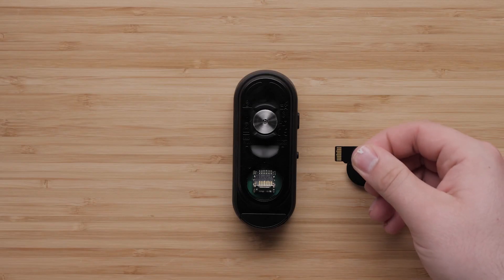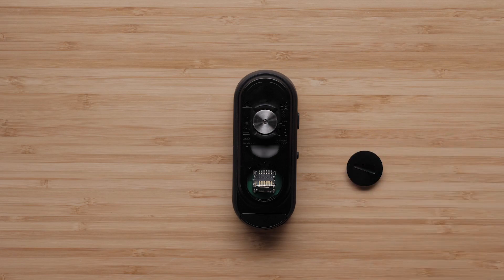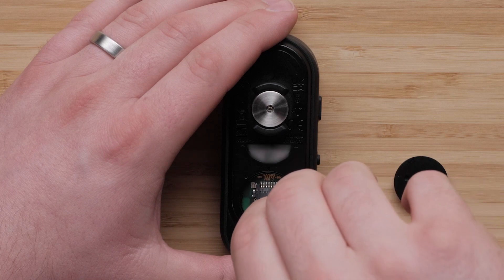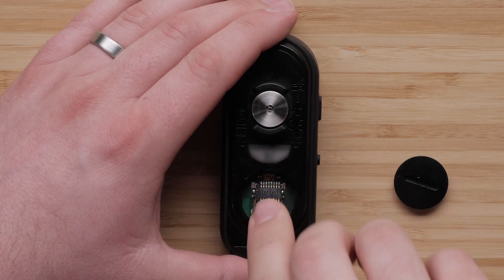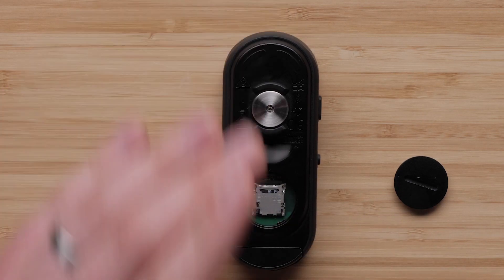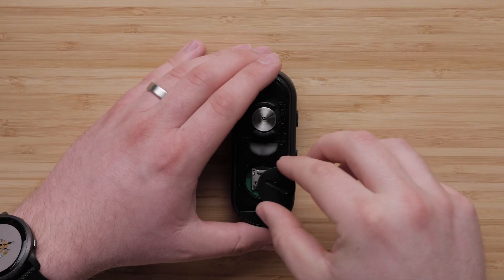Take the new memory card and insert it into the memory card slot with the contacts facing the RCT715. Close and latch the card holder. Now, close and latch the memory card cover door.